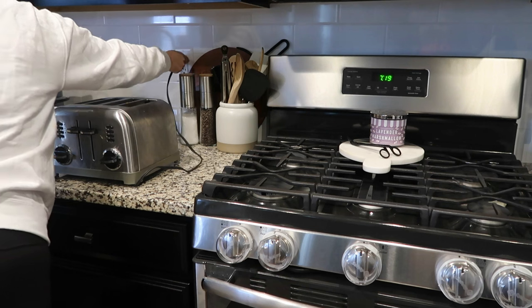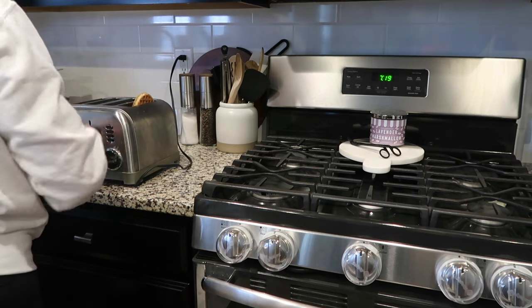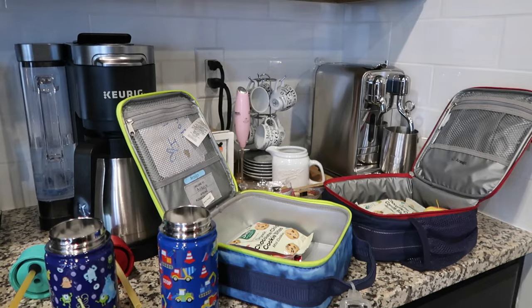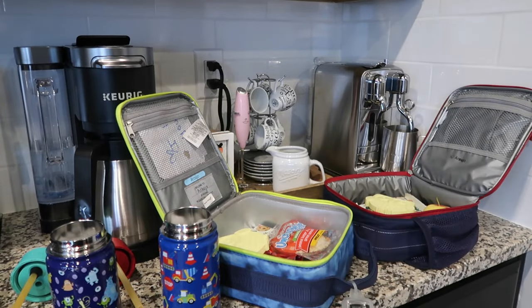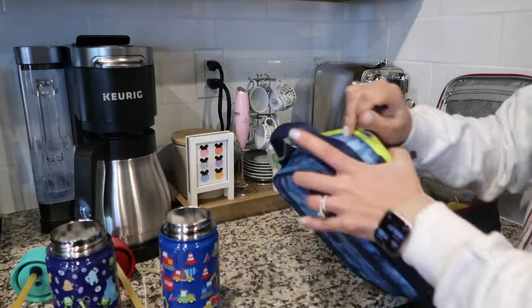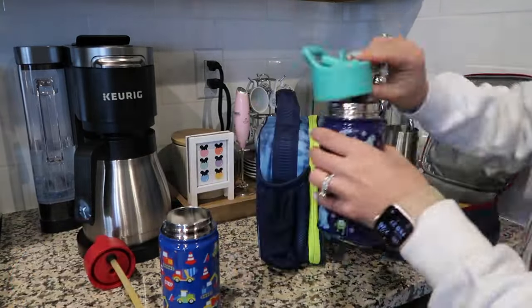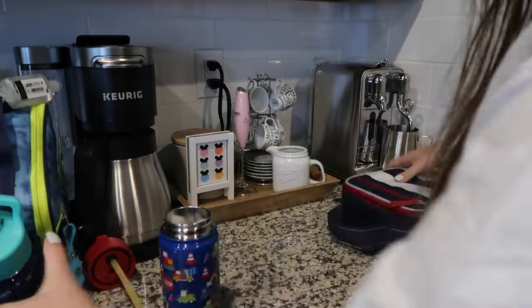I'm going to go ahead and make breakfast for the older boys — just some waffles and fruit, really easy. After the twins are done with their bottle, I will prep them some pancakes. I'm also getting lunch ready to go today. Both boys have school this morning, so I have to make sure their lunch is ready and some fresh water to take along. All of the things you have to remember bright and early in the morning.